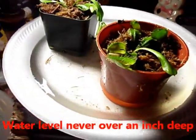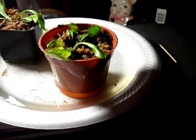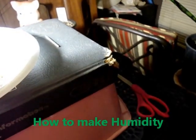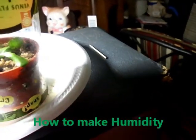Plenty of light, lots of water, and humidity every once in a while. You can save the container it came in and just cover the plant up with it for a little bit — watch it get humid in there — then take it back off.